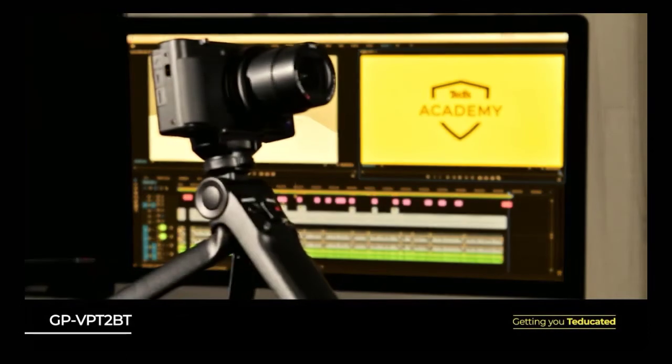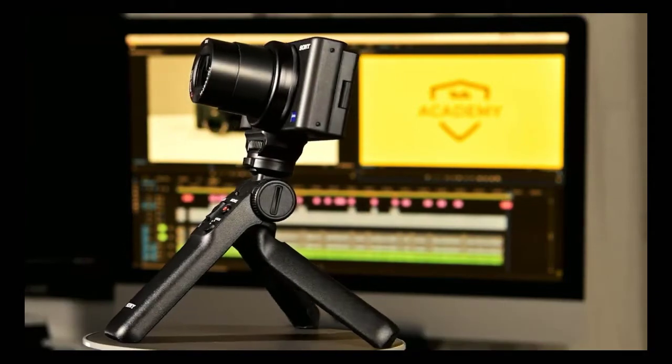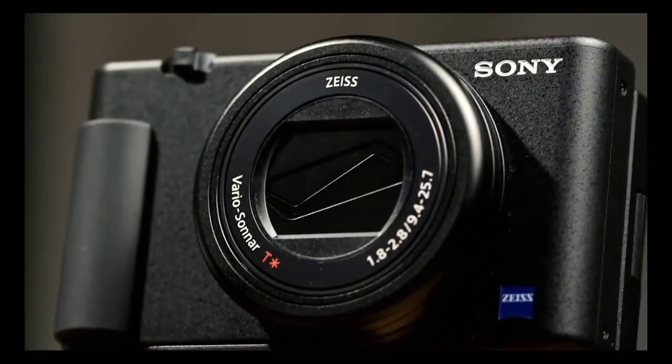The Sony ZV-1 really comes to life when paired with the compatible Sony Bluetooth grip. This grip makes it easier to hold and shoot for long periods, which is particularly handy considering that this camera is no longer restricted by the record time limits that have held back previous models. With this camera you can shoot and record until your battery runs out of juice or your card is full.